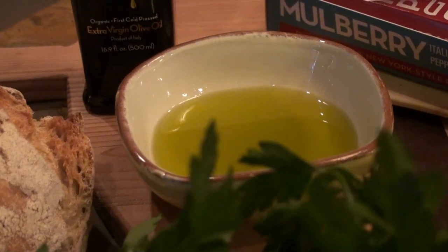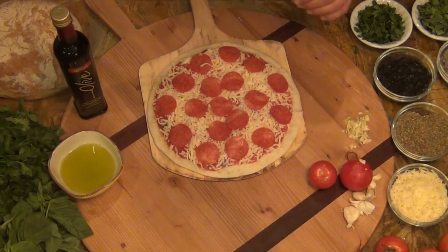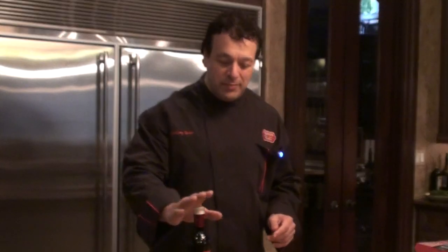It's great quality olive oil. This is a classic New York-style pepperoni pizza made with dried cured pepperoni, layered with mozzarella cheese, zesty pizza sauce, with fresh basil, fresh parsley, fresh garlic, and extra virgin olive oil.